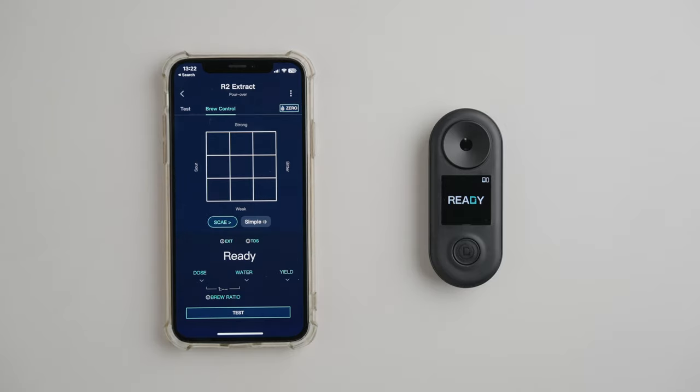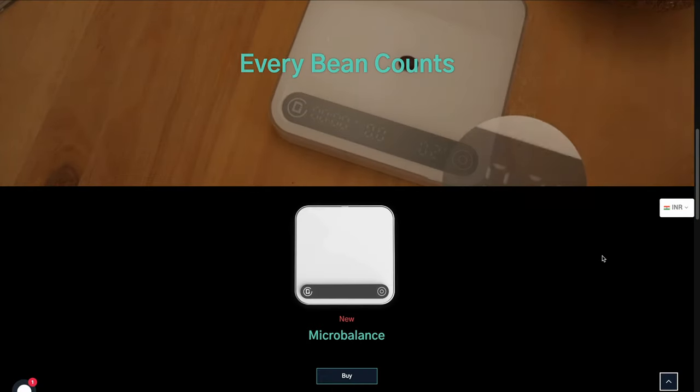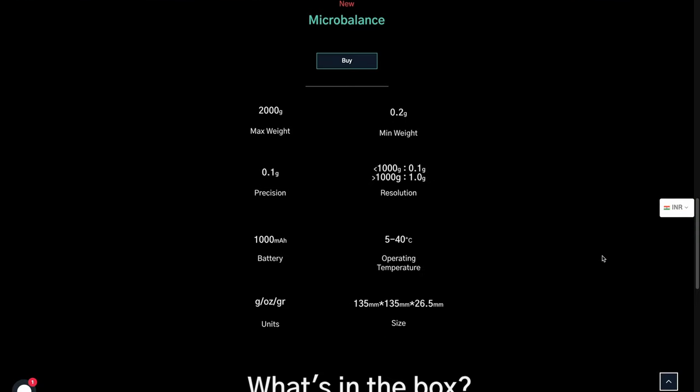The Difluid Cafe app is really intuitive and uncluttered, and if you have the scales that Difluid makes to go along with the R2 Extract, then you can do some pretty cool stuff from a brewing standpoint. We unfortunately don't have the scales at this point, so let's take a look at the refractometer side of the app before we brew some coffee and take some measurements to demonstrate our workflow.